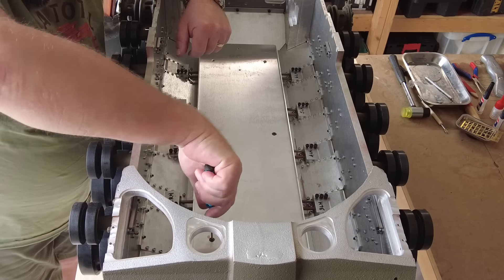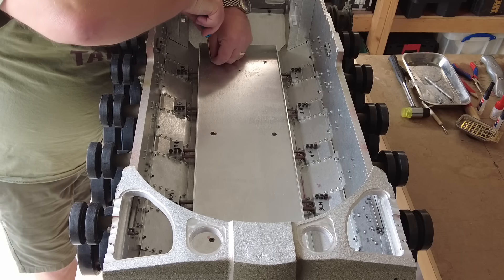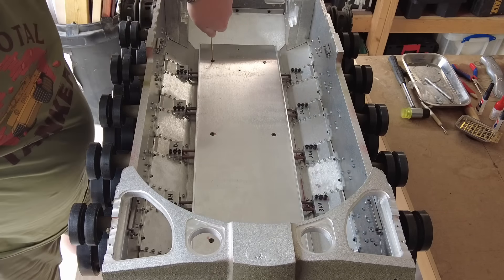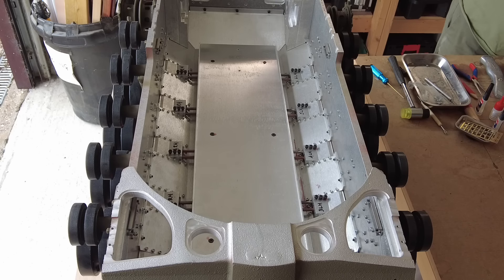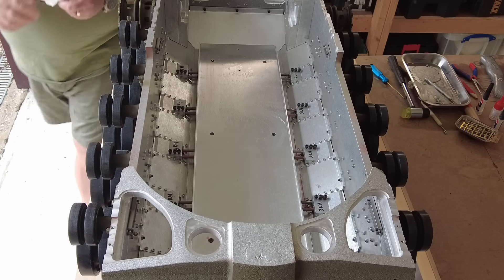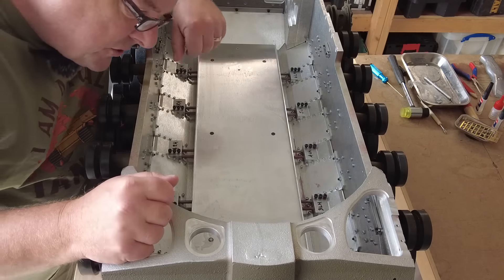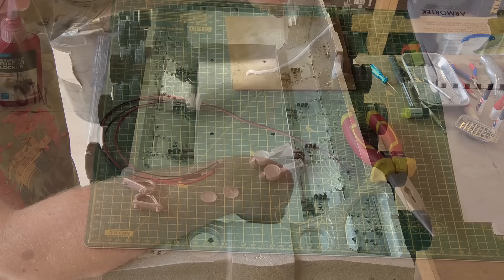I actually quite like the raw look of the inside. Since the last session where we painted the mud guards and bins, I've done a bit of weathering and I'm really pleased with it — I'll show you that in due course. I did it as practice before attempting the main tank. If the rest of the tank looks as good when I weather the wheels and main hull, I'll be really pleased. Now we'll go on and start looking at the lights on the front of the tank.